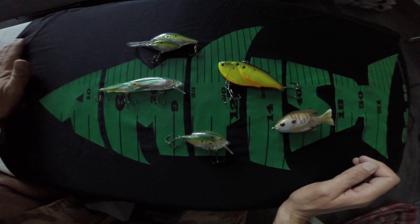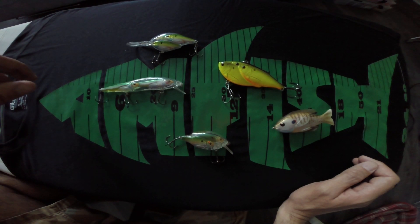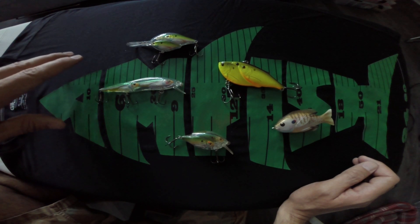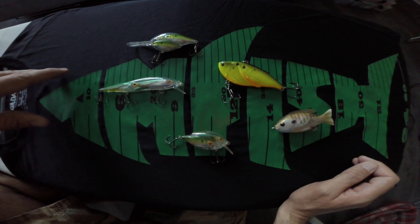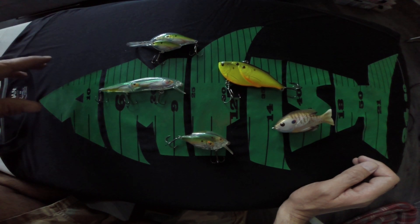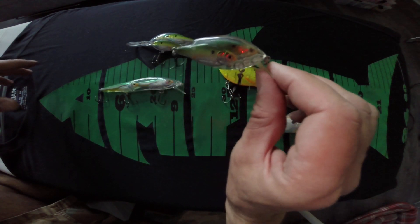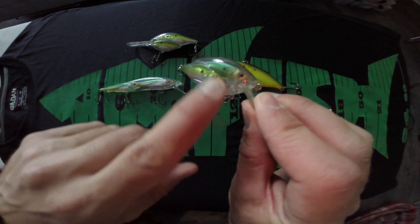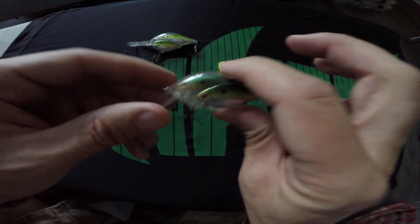This specific video is just a short review on the Live Target series lures and baits in general. For those of you who are not sure or not aware of Live Target, they're a great company who's come up with some really neat looking baits that I'm going to show you here. These are just a few of the variety that they have out, but they've got some crazy imaging and manufacturing done to these baits.